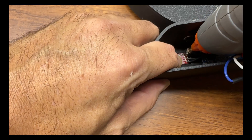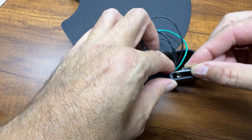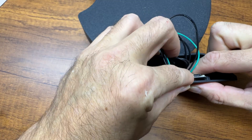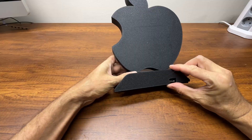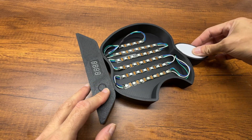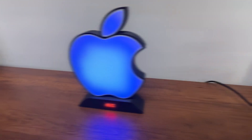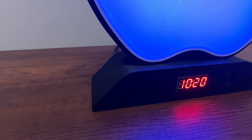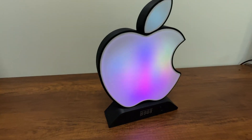I used hot glue to secure the touch sensor and microcontroller into the support.